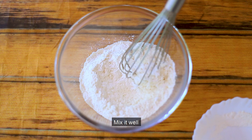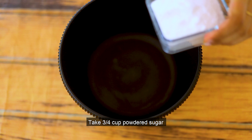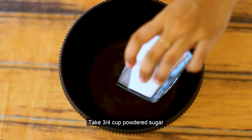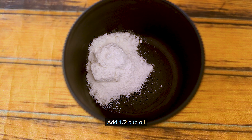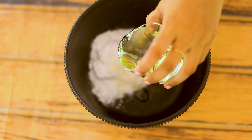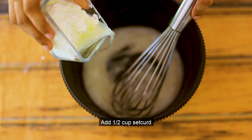Now we are going to mix in the wet ingredients. I am going to add 1 cup of powdered sugar. Then add half a cup of oil — I am going to use sunflower oil — and half a cup of curd.